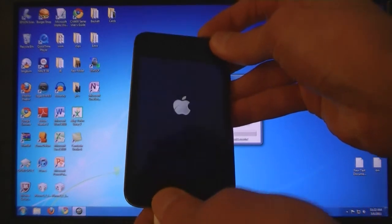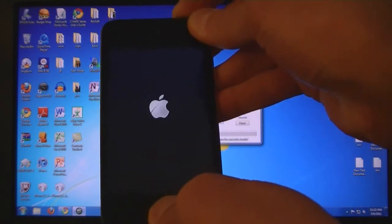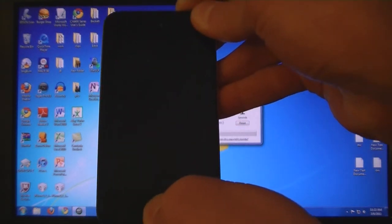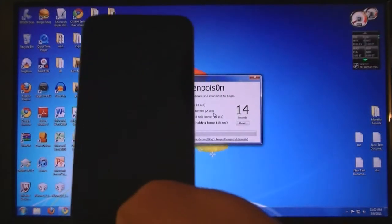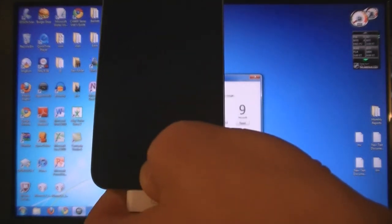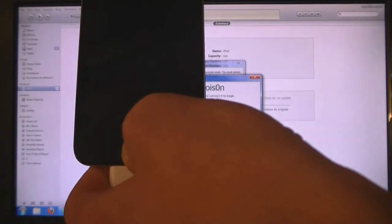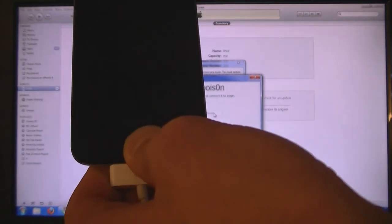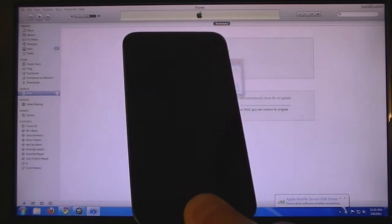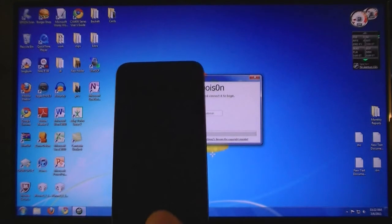Hold down the sleep button for 2 seconds, then hold down the home button for 10 seconds. Then release the sleep, but continue holding home. If iTunes comes up, just close it. Then click on jailbreak.